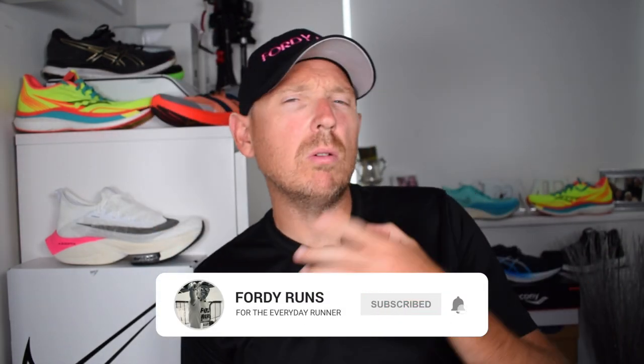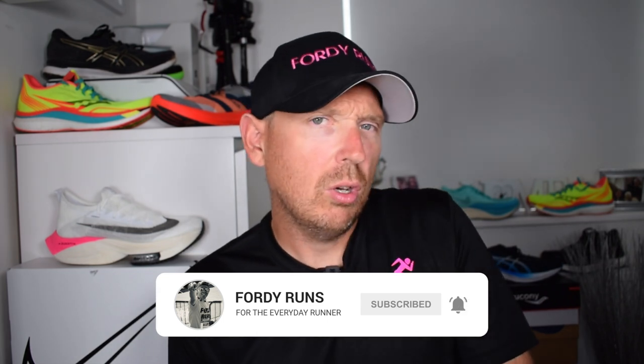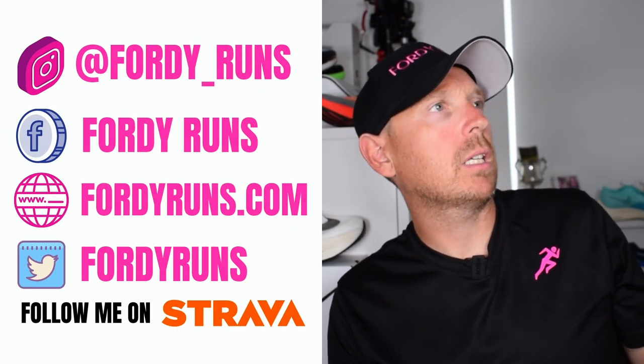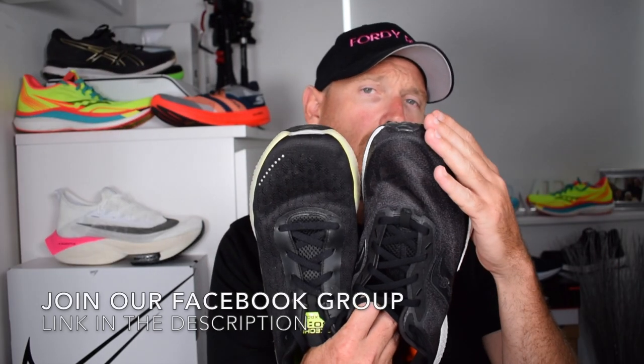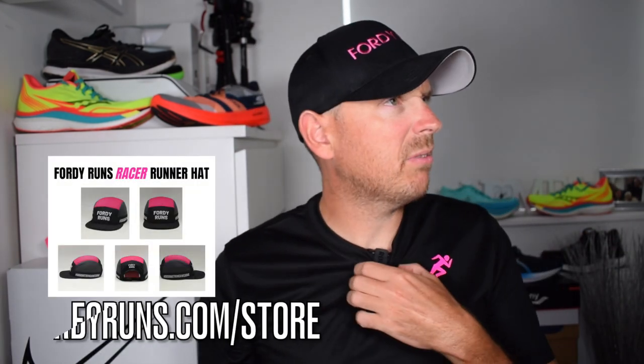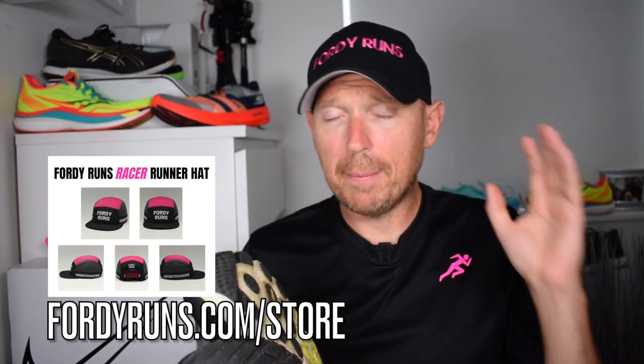Let me know in the comments what is your go-to max cushion daily trainer or long run shoe. Is it the Glide Ride 2, the Hoka Clifton 8, the Glycerin 19, the Triumph 19, the Max Road 5, or any others? There's also the Fresh Foam v3 or whatever it's called — let me know which one you prefer.